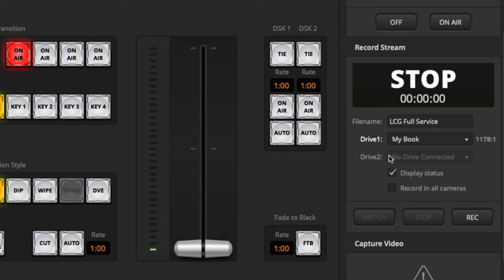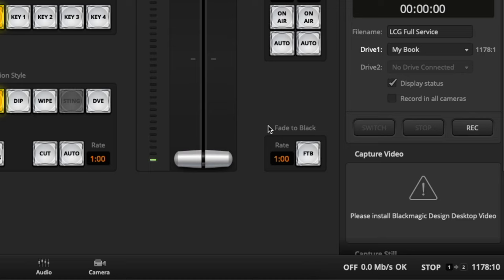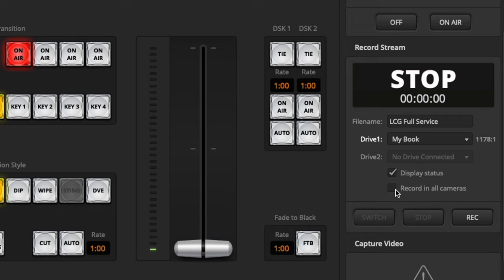If you have a second drive, you can select that drive there if it didn't do it automatically. I want to display my status at the bottom so I can always see what's going on with my recording. And if I had the Aida Mini Extreme ISO version, I could record all cameras separately, which would be really cool, but I don't have that capability.